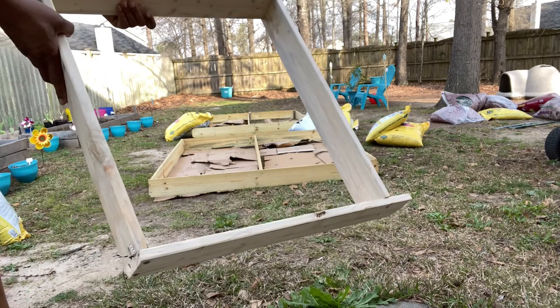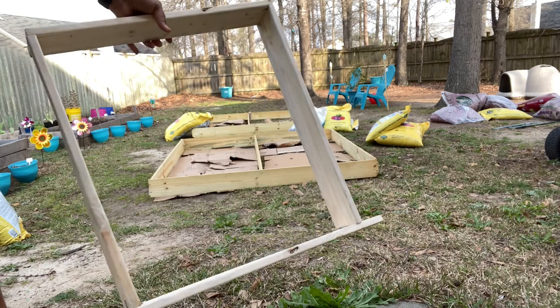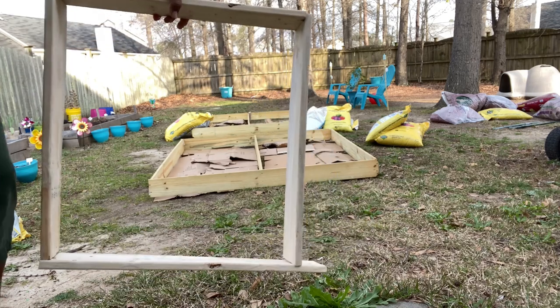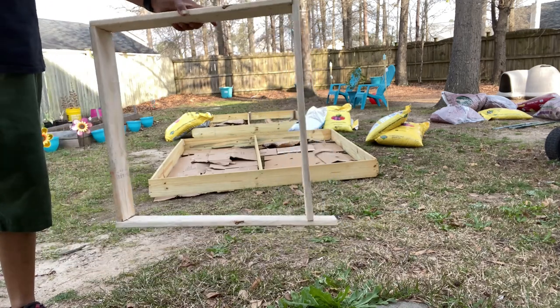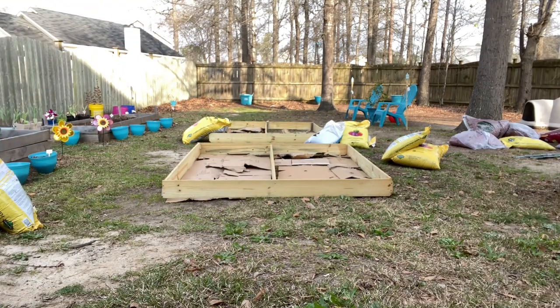This bed right here I'm going to use for some of my herbs. I bought some mint at the nursery yesterday, so I'm going to put that in there along with some other things. I need a bag because I've got to start getting leaves.